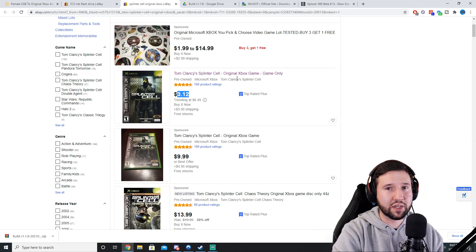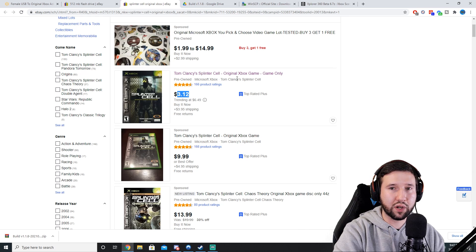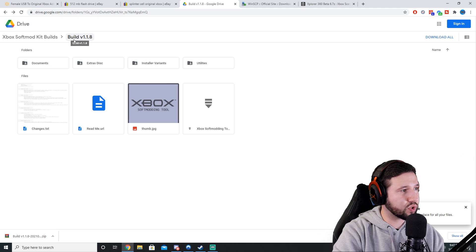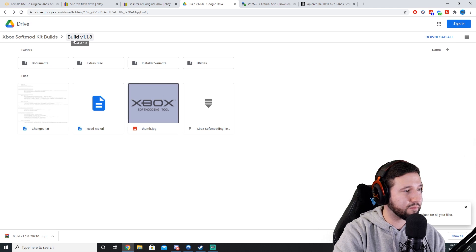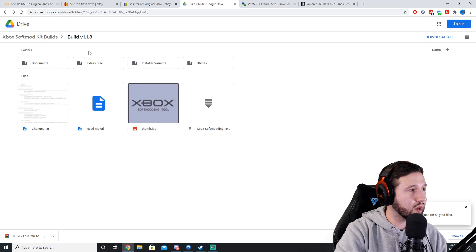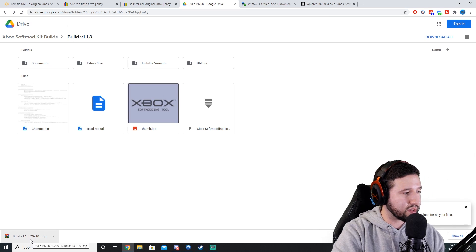While we're on the PC, we can go ahead and grab all the programs we're going to need. We're going to need build version 1.18 of Rocky 5 — I'll leave a link for this in the description. This is the soft modding program that's going to do the job. I already downloaded it, but once you're on the page just hit download all and wait for it to finish.